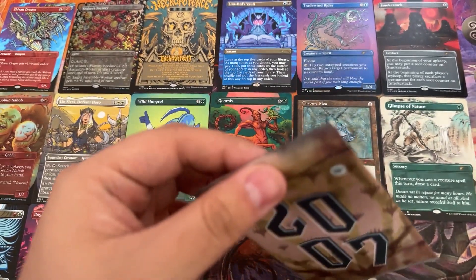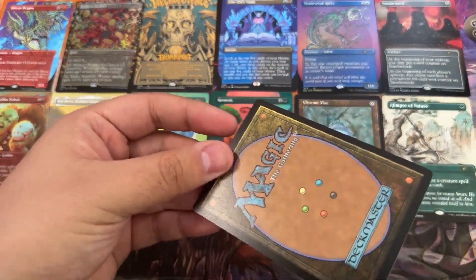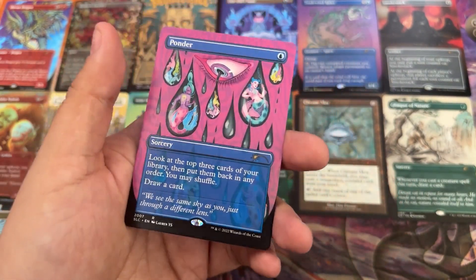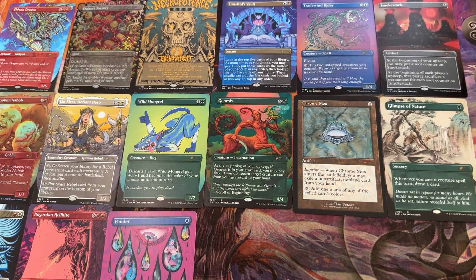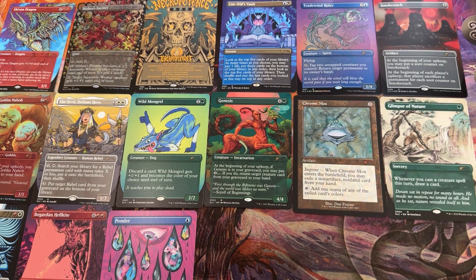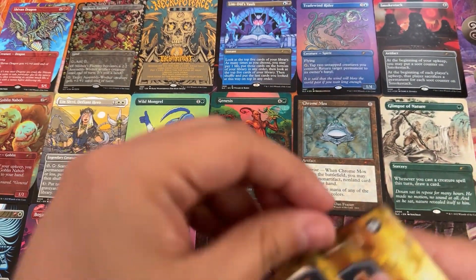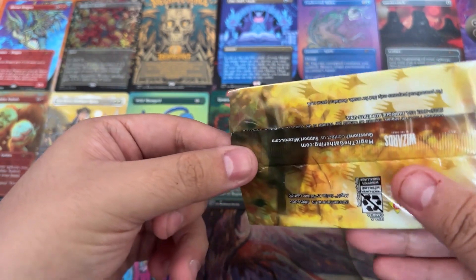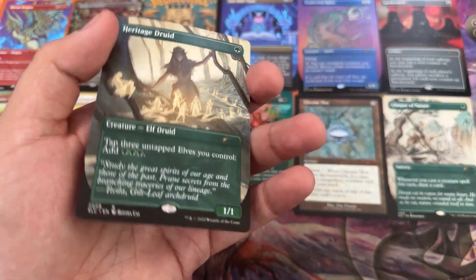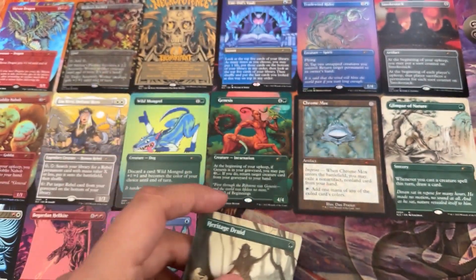2007. For those looking at this and thinking 'that is the most risky way to open these packs' — I agree, but I'm doing it anyway. Ponder! Look at that, looking nice. Haven't got a foil in a while — that's like six or seven packs since a foil. Can we hit another foil? 2008 — Heritage Druid. Not a bad elf druid. Cool.